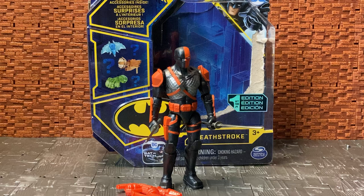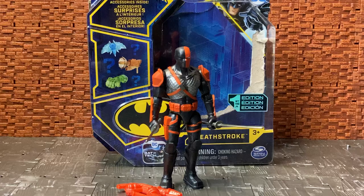Hey YouTube land, Tech Anders here doing another action figure review. Today I'm doing a review of the Batman Bat Tech from Spin Masters, formerly known as the Cape Crusader line — it's now the Bat Tech line — and this is a figure for Deathstroke.